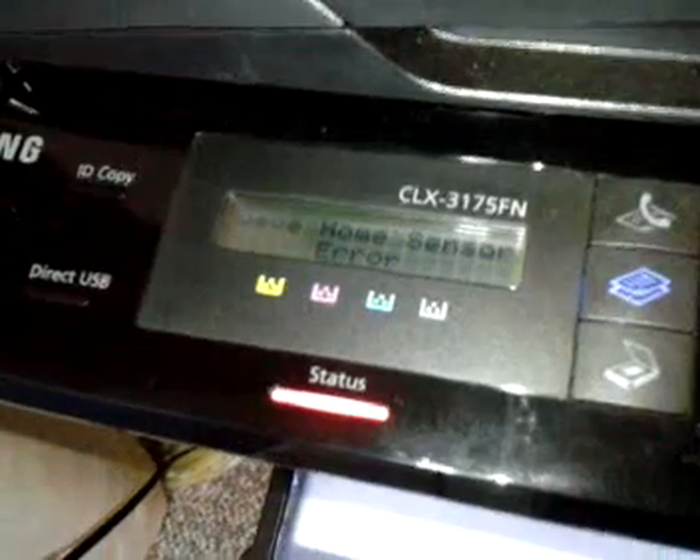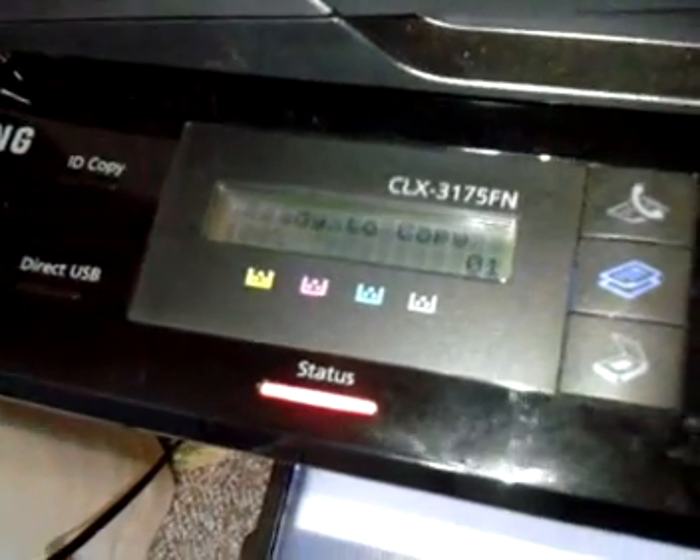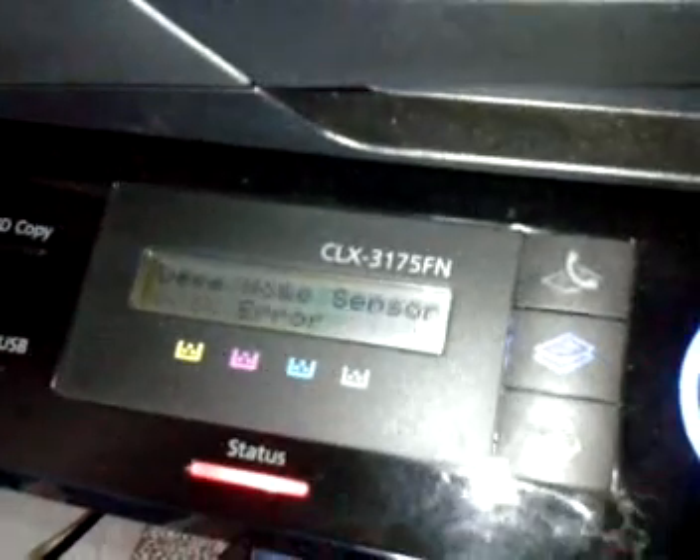This is the typical error a lot of people are seeing right now: the Dev Home sensor error. As you can see, this is on the CLX3175FN.